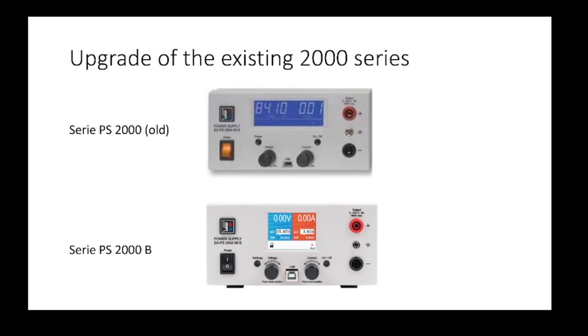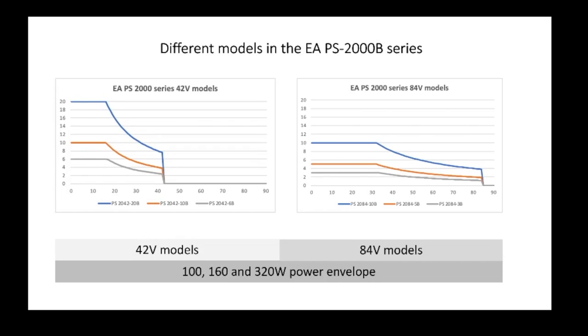As part of this family there are a number of different models. You get models with a maximum voltage of 42 volts and models with a maximum voltage of 82 volts. The 42V models come in several power configurations going all the way up to 20 amps — that's the one I'm looking at. The 84V models also come in several power versions with a maximum of 10 amps. For each voltage variant there are three models available: 100, 160, and 320 watts total power. There are also two or two-and-a-half channel models available on the website.